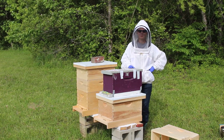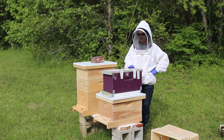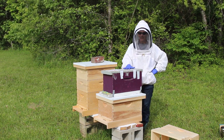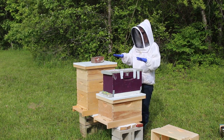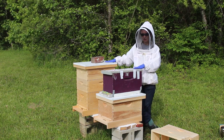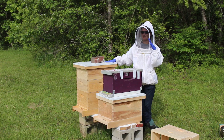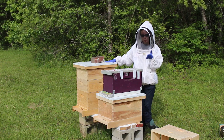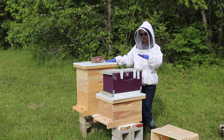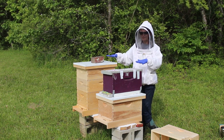Hey friends, Amanda here at Bare Bones Living. Welcome back and today is super exciting because I'm getting my second nuke. The reason for getting a second nuke is they suggest that it's good to start with two hives so that you can kind of compare your two hives.